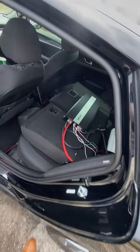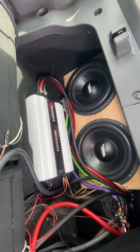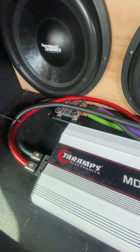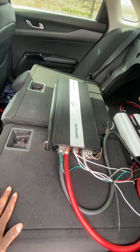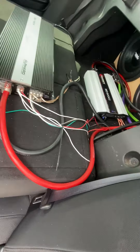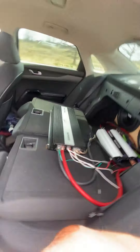In the car, sound system-wise — two Resilient Sound Platinum 15s, Taramps MD-8K, SMD fuse block. Got the Death Row amps, 180.4 on the doors. Sky-High RCAs all around. Got the Audio Control LC2 hiding under here. Going to get rid of that soon.